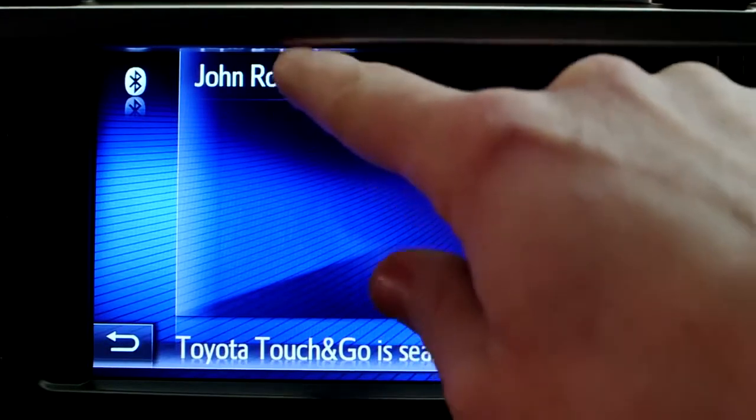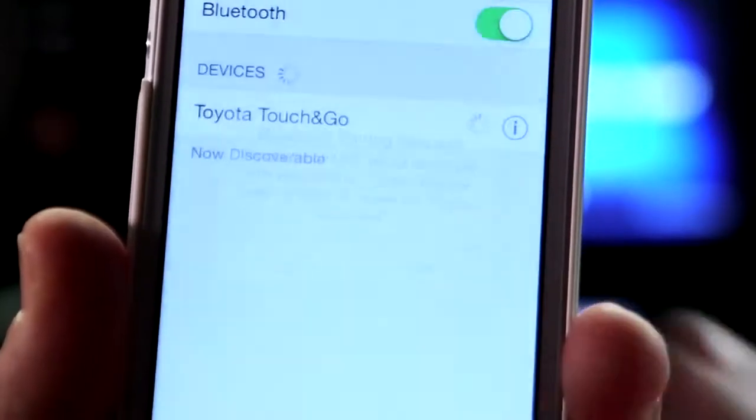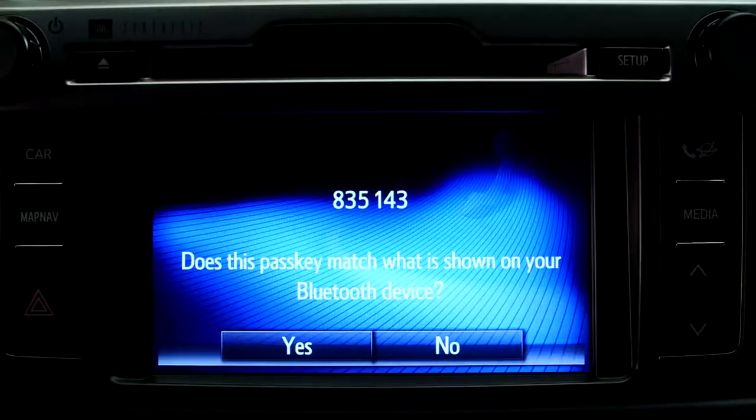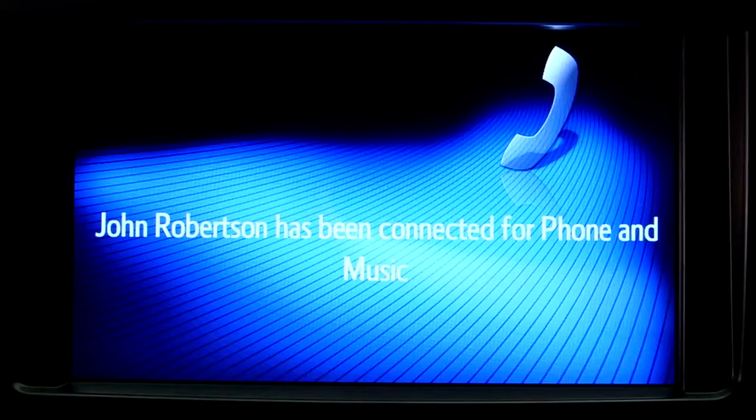When your telephone is displayed, select it and agree to connect. Some phones require a passkey to be entered. To do this, follow the instructions on your phone's screen. Your phone is now paired with your device for hands-free calling.